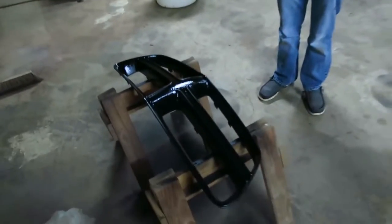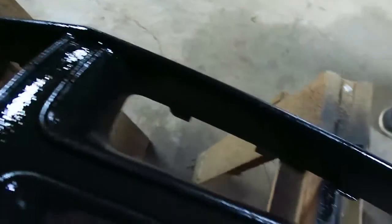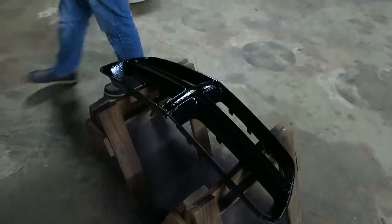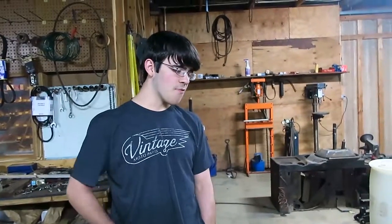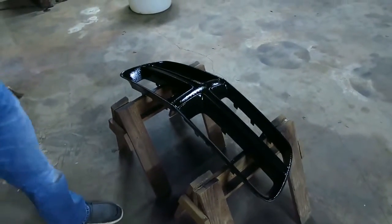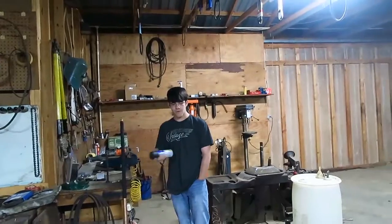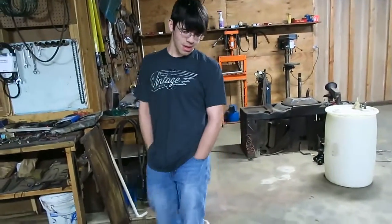Well, we Plasti Dipped the grill and we're gonna let it sit and dry now. So far it looks splotchy, but that's the thing about Plasti Dip - it looks splotchy at first but it really settles down and dries out very nice. It also smells like circus peanuts and chemicals. We're gonna let it sit for probably about 45 minutes to an hour. He went really heavy on this first coat - he probably used about three-quarters of a whole can.